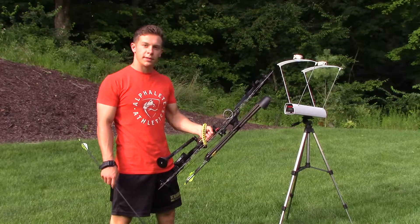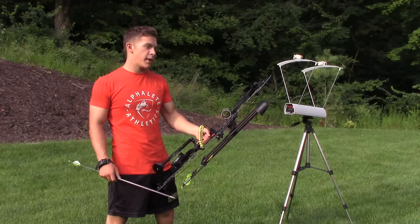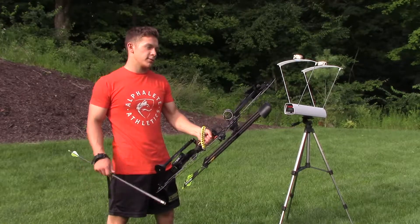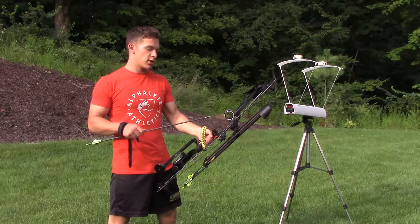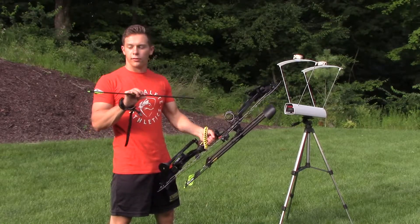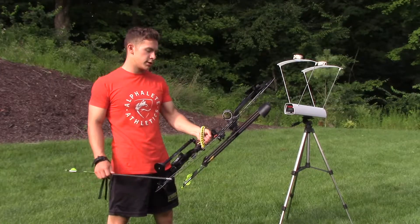Hey guys, today I'm going to be doing a speed test on an Athens Salas. This bow is set at 70 pounds — we checked it with a bow scale. It's a 26 inch draw, 501 grain arrow, with about 18 grains on the string.